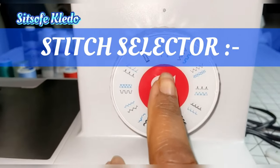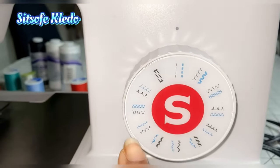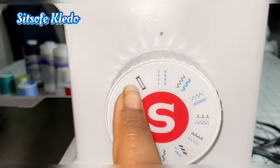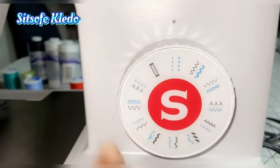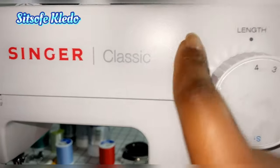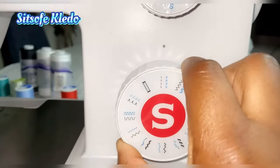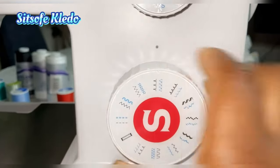Next is the stitch selector, which has all the stitches you would want to use for your sewing — including regular stitches, buttonholes, and more. Some machines have it in a knob form like mine; computerized machines let you select on a screen. On mine it's a knob — you turn the wheel to make a zigzag stitch or select any of the other stitches.